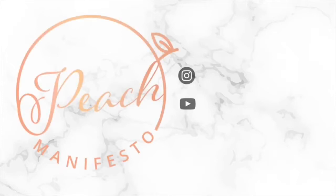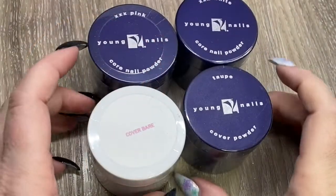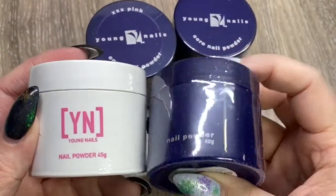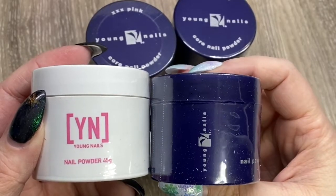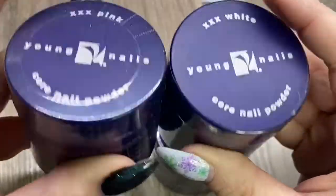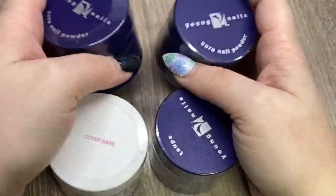Hi, it's Jessie from Peach Manifesto, and today I am swatching some Young Nails cover powders that I picked up today. A distributor had a sale, so I thought I'd pick some up. I really love their new packaging — I think it looks really cute. Their old packaging was fine, but I do like the white and pink.